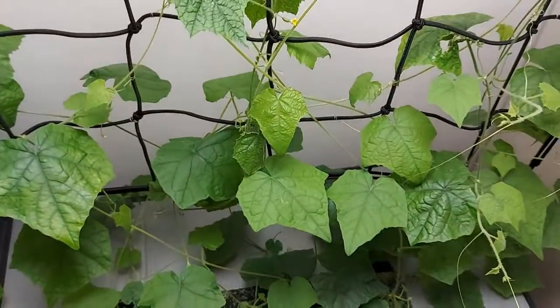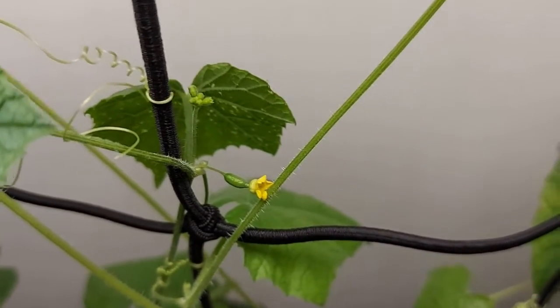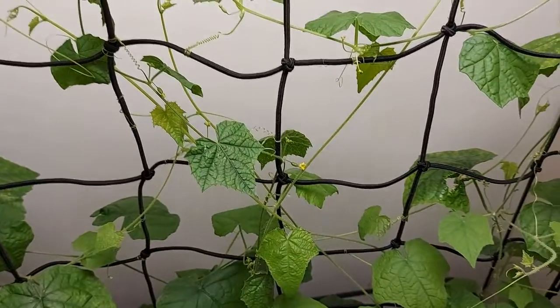Looking at some of the old leaves — keep up the nutrients, it's growing very quickly. There are even flowers forming, so I need to figure out how to make sure these pollinate so I actually get some fruit.